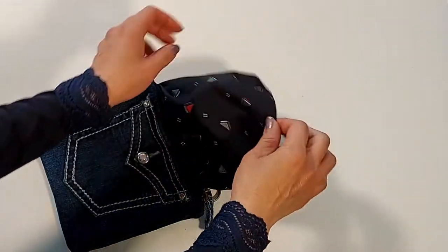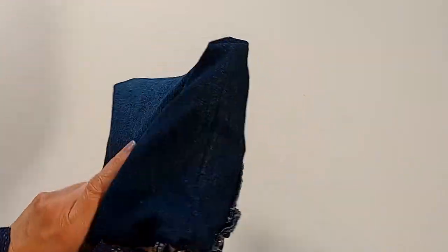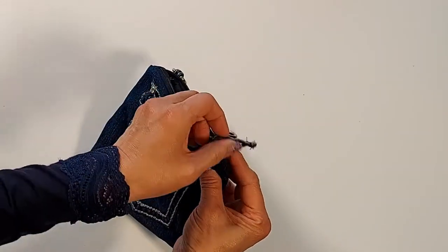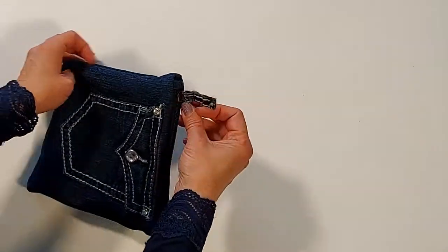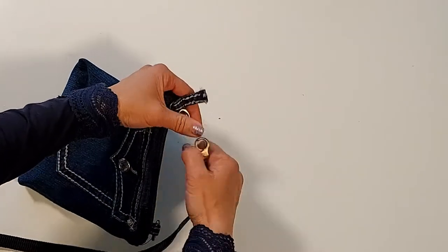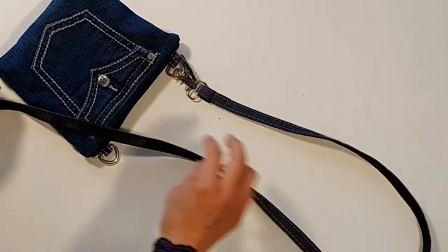I'm finished sewing the purse, now the back piece. We press the zipper on the lining. Let me turn it over.